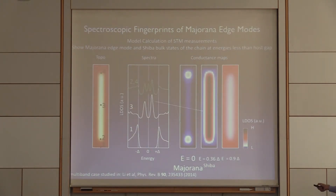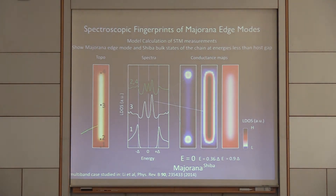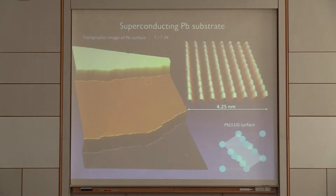So what are the signatures you look for? Essentially zero energy modes at the end of the chain. But also, if you're in the middle of the chain, you can look for these Shiba bands — the impurity bands introduced by this magnetic line into your superconductor. The spin properties of these Shiba bands are one of the things I want to focus on as we go towards the end of this talk.